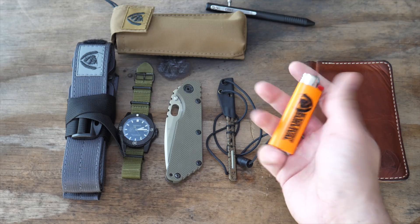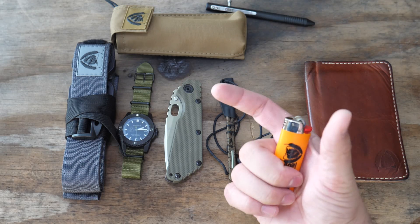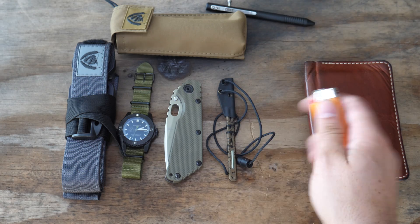The big lighter, Black Scout version — this is one where we're giving away a blade: anyone who buys one of our stainless steel water bottles gets one of these. Big, easy fire starting.